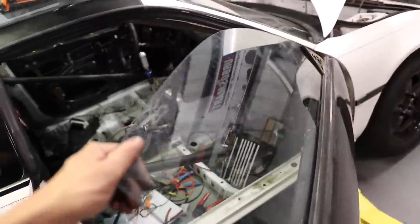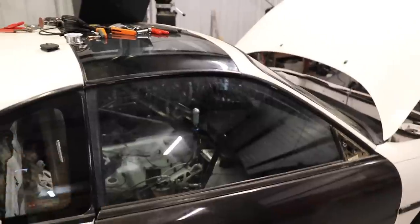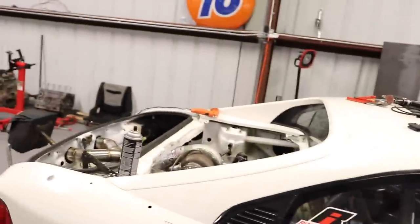Both glass windows are in. Even though we did add some weight back into each door — about 10 pounds a door with the added material — considering we saved over 100 pounds by switching to the carbon doors in the first place, we're only adding about 20 pounds back total. Overall we're still saving so much weight. That came out awesome. One less thing done, and she is getting very, very close.